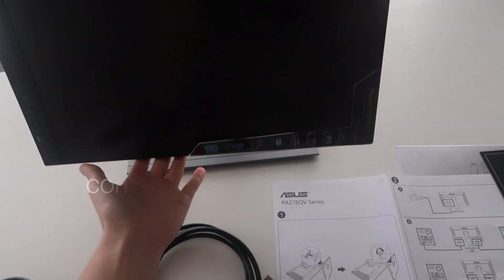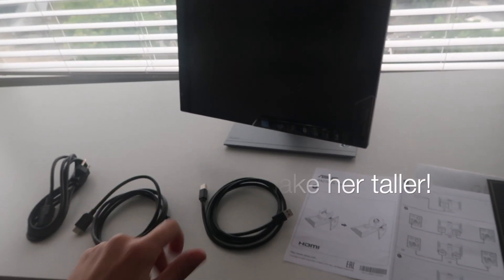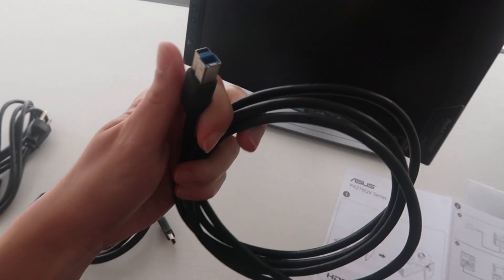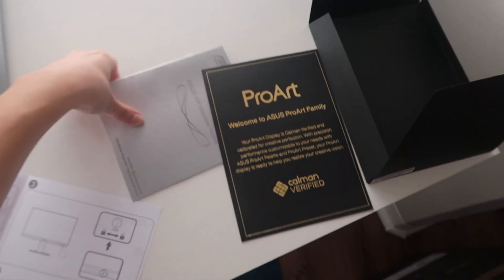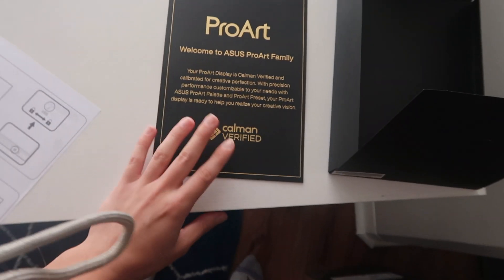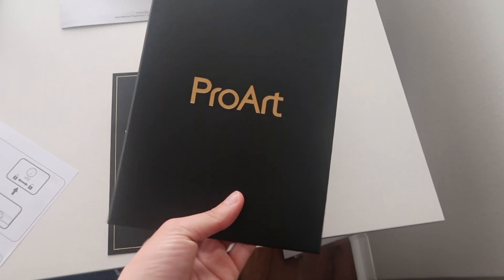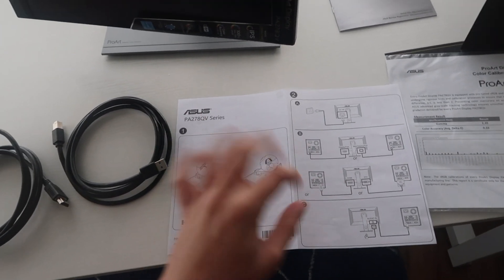I'm going to unwrap everything so you guys can see it all laid out. I have all the pieces laid out and I put her on her beautiful stand. We need to come up with a name because she is beautiful. She can swivel — you can rotate her this way and also make her horizontal. She came with a power cord, HDMI cord, and a USB 3 Type-B cord. The instructions seem pretty straightforward. I also have a membership notice and a little calibration note from ProArt. So we're going to start connecting things and see if magic can happen.